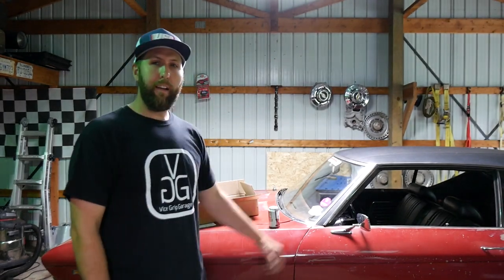Thanks to some new good friends, we made it back from the Power Tour live, which is mind-bottling. But overall, the old Chevelle did pretty good. A couple little things to work out, but mechanically overall she's sound.